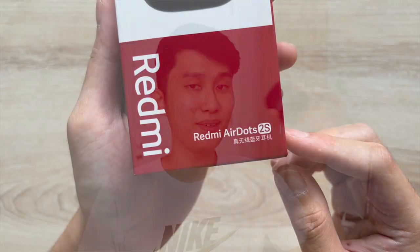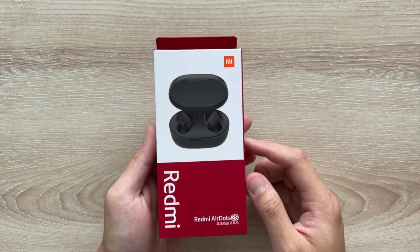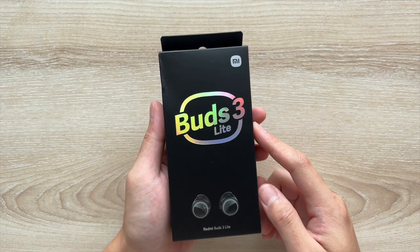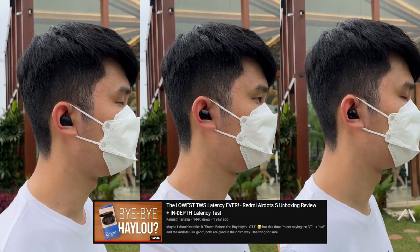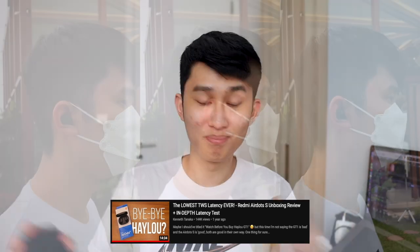Today we've got the AirDots S, AirDots 2S, and Redmi Buds 3 Lite ready to be compared. Which one do you think is the best? And most importantly, can the newer Buds compete with the AirDots S in taking that lowest latency crown? I'm as curious as you, so watch until the end for the mic and latency test, and let's get started right now.